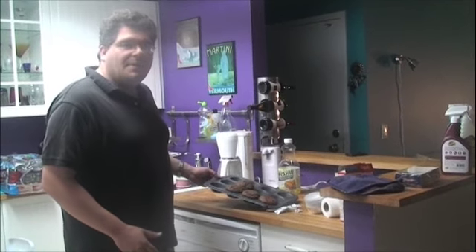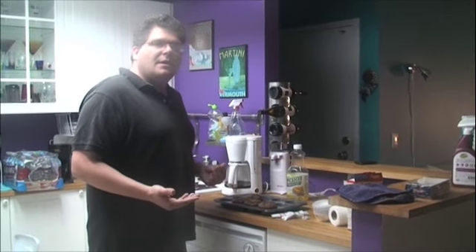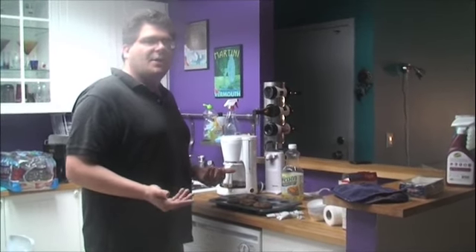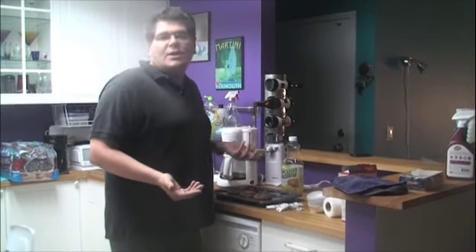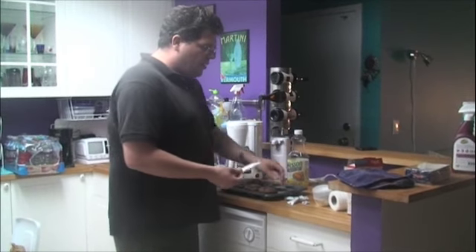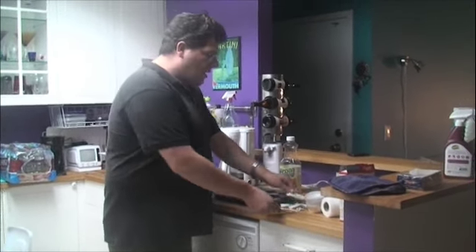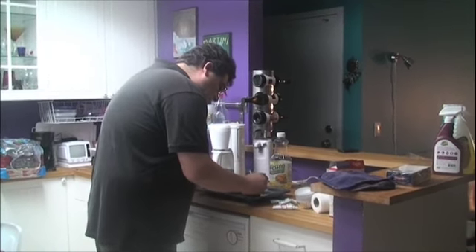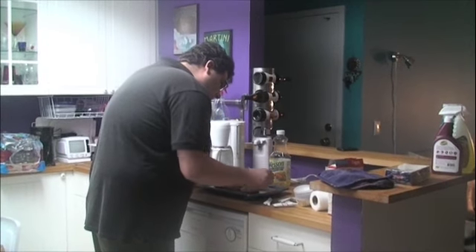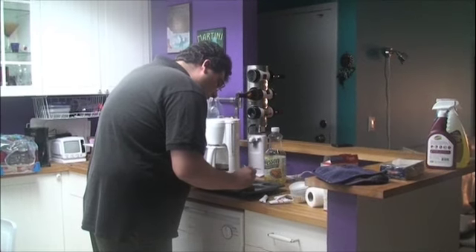Now that the Barack Obama cupcakes have cooled, we need to make them look like Barack Obama. Some of you may not have artistic abilities — you can look at a picture of him while you do it. I happen to know what I'm doing. We have different color icing, and we basically start decorating the cake to look exactly like Barack Obama.